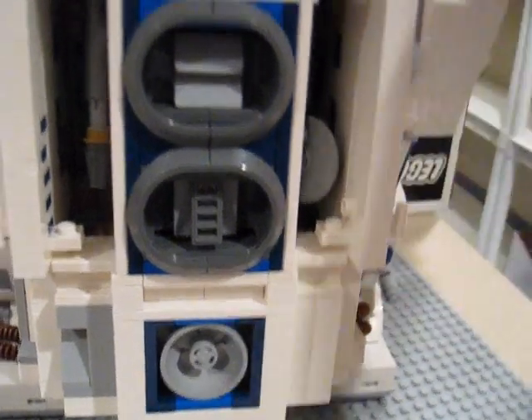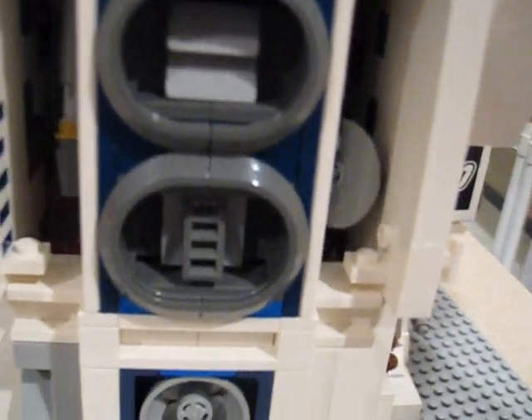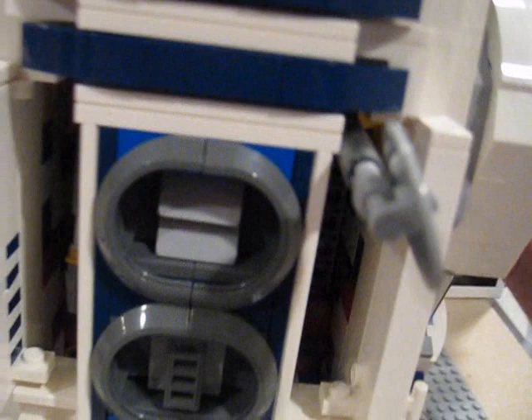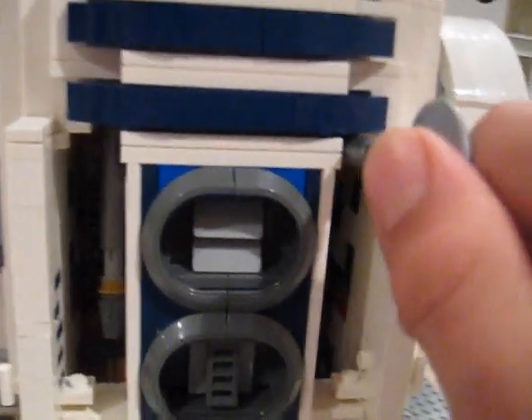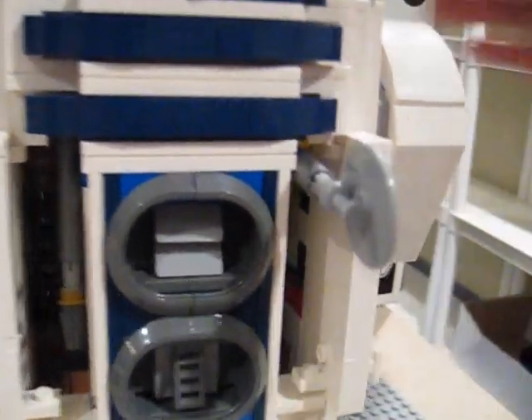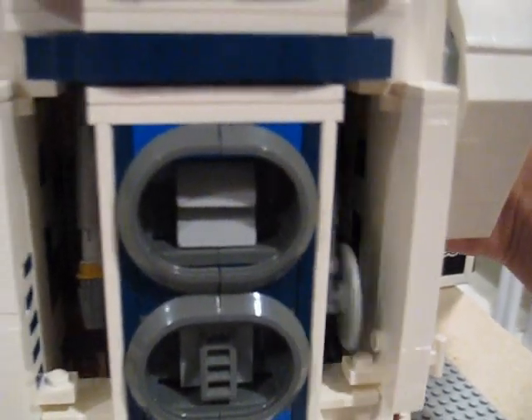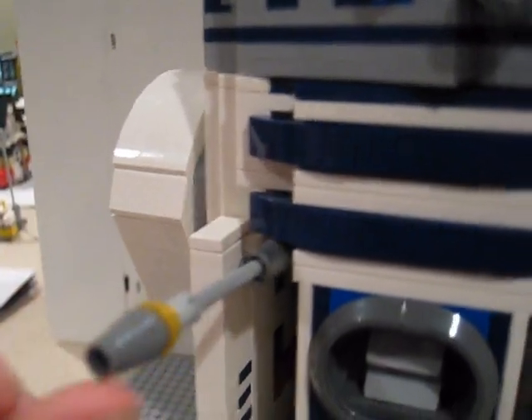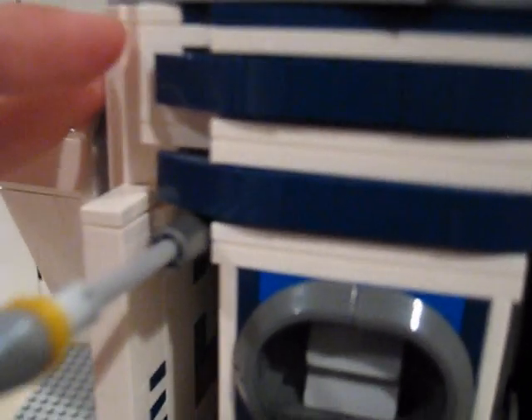These two flaps actually open up and there's a lever in the back on each one. As you can see, this one is a buzz saw — it does extend all the way out. You gotta put it back down manually. Then over here we have R2-D2's famous access key thing that he uses to access all the doors, basically, in the movies. Push it back in and that is about it for that part.